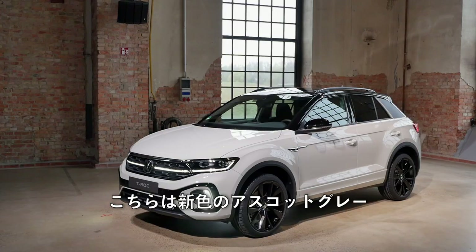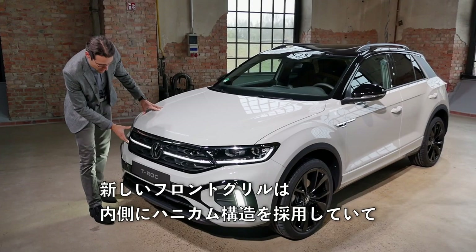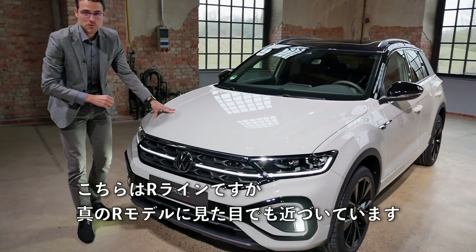New color here: Escort Grey. It's not a matte color, but it has a matte appearance. New front grille with a honeycomb structure on the inside — definitely sporty. This is also the R-line, and the R-line now moves closer visually to the true R model.